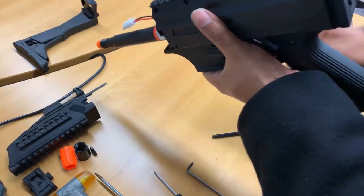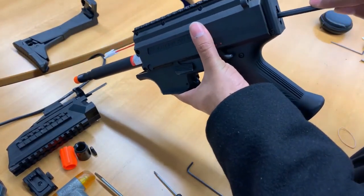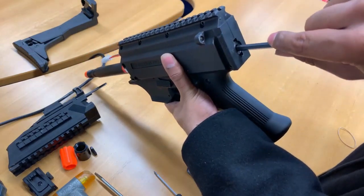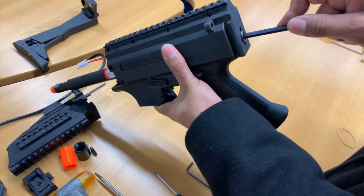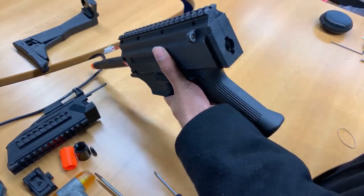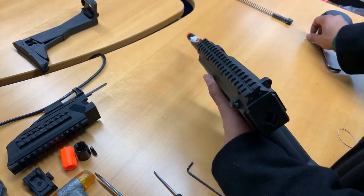From here, you could take off the spring if you want or leave it on — it doesn't really matter. In this case we will take it off. To do so, you just push it in, twist until it comes out, and just slice it out. Put the front and spring guide separate.